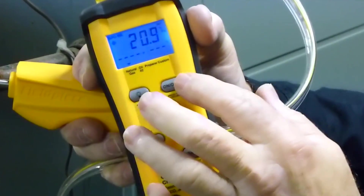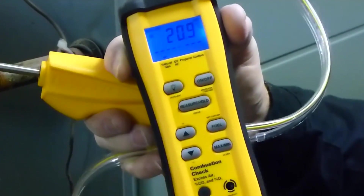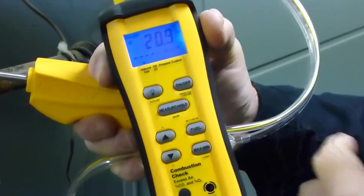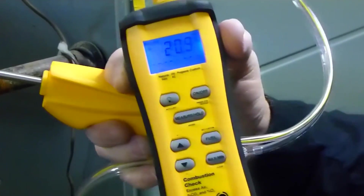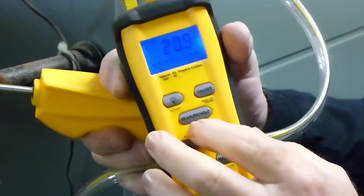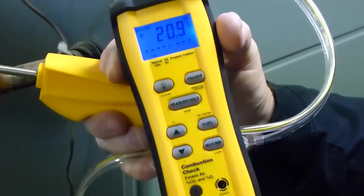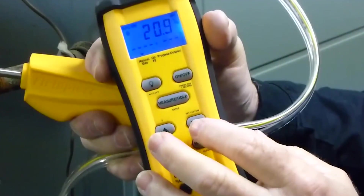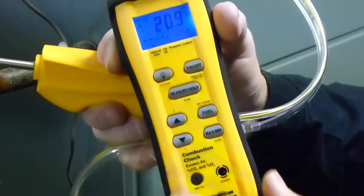The other thing it has, of course, is on/off. On/off basically starts it and it goes through a pre-purge when it first starts — 30 seconds. And then when you turn it off, it goes through another purge cycle, so it gets rid of the combustion gases. The other thing is it's got a measure hold, which basically turns the pump on and stops it. And it's got a fuel select — right now we are on natural gas. It will also do oil, propane, and custom.